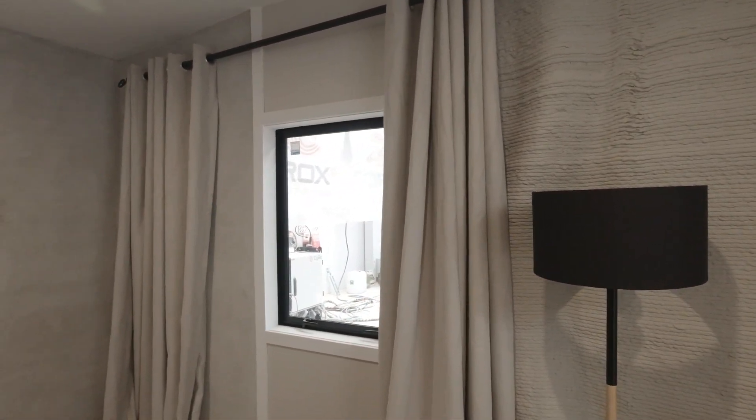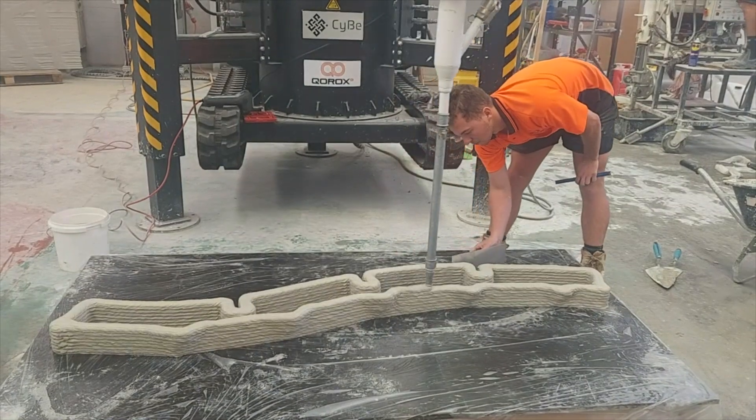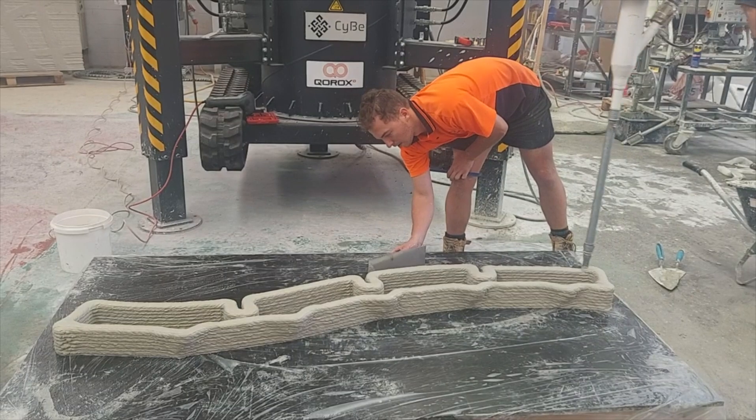Outdoors you're subject to more elements so it can be a little bit more challenging to achieve such a high quality finish, but I have seen Korox do high quality prints outside in the past.